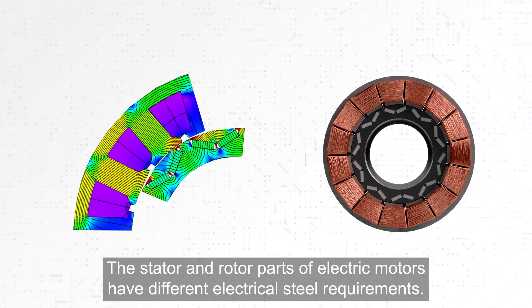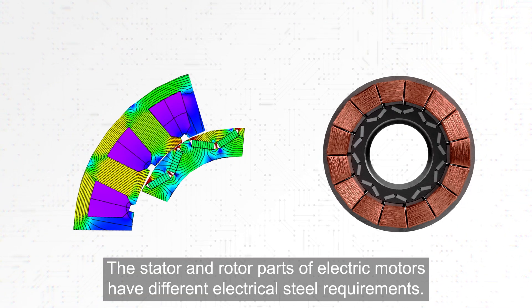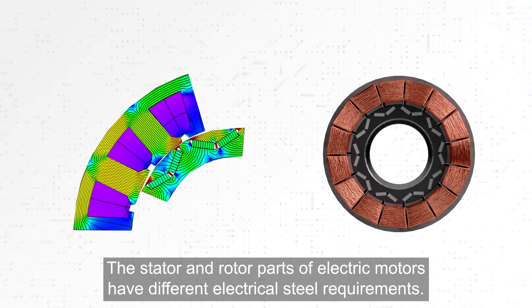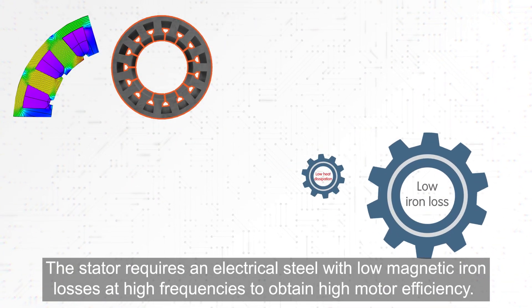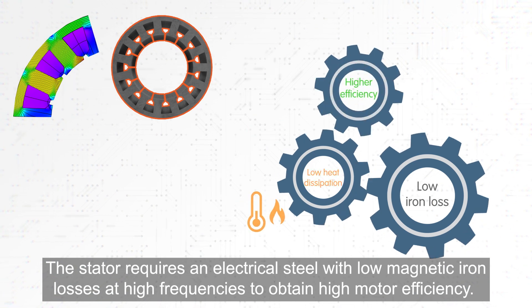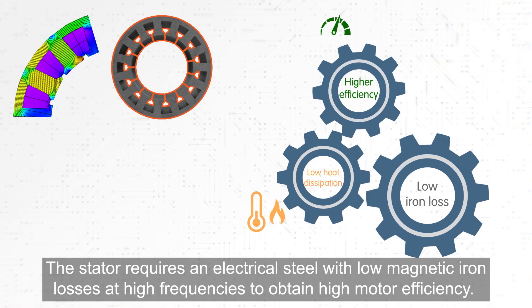The stator and rotor parts of electric motors have different electrical steel requirements. The stator requires an electrical steel with low magnetic iron losses at high frequencies to obtain high motor efficiency.